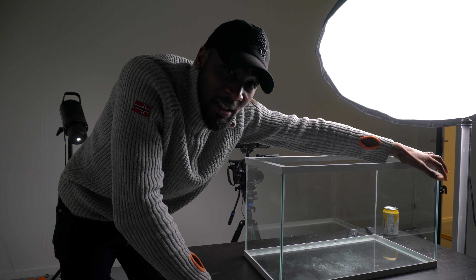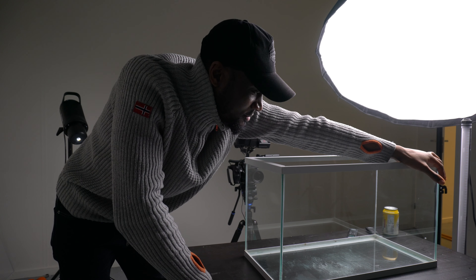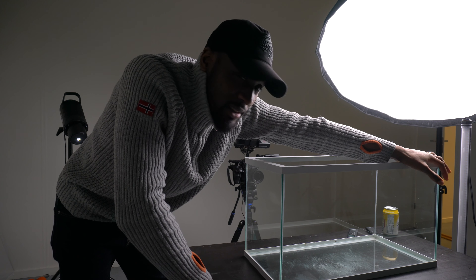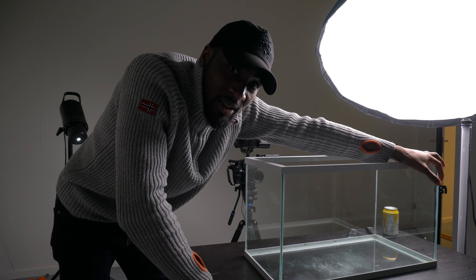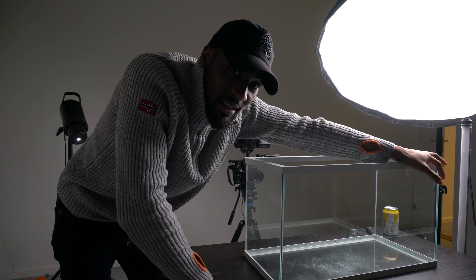For this third series of shots I wanted to do something a little bit more different — something that could up the production value even though this is a zero-budget thing. We're going to be using a fish tank to create some nice shots and just make things a little bit more juicy, so let's get started and see what we can get going.